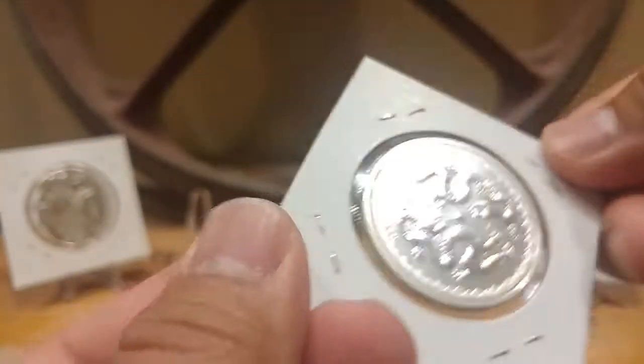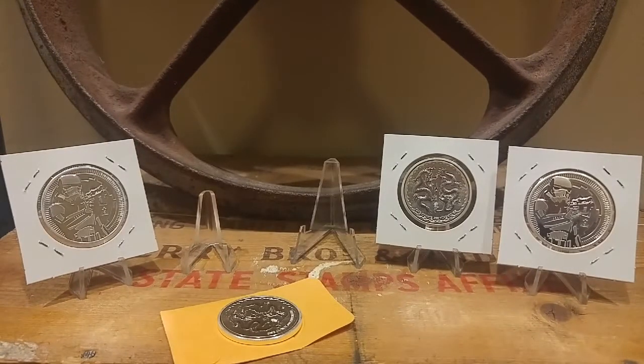Very nice. Here's the second one — I already put it in a two-by-two, which is exactly what I'm going to do with the other one. Two-by-two it, put it in the box, and just hold it.